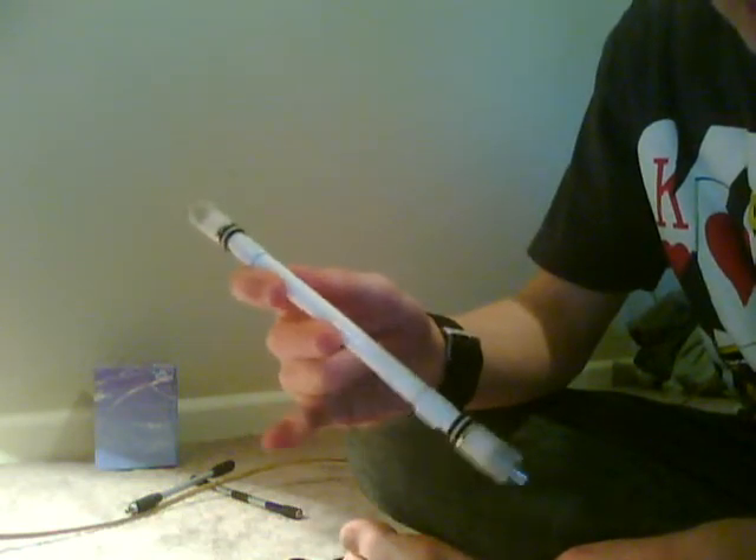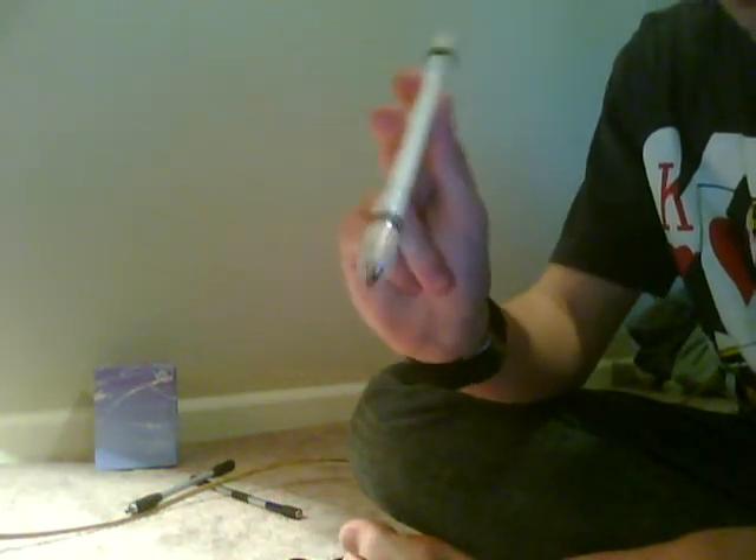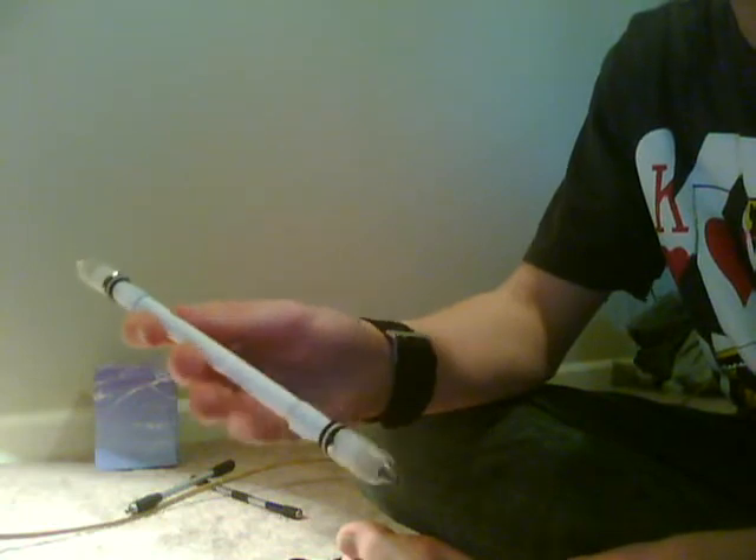What you want to do is keep your pinky and your ring completely out of the picture — completely just tucked out of your hand. They do nothing in this trick, and if they're in the way it's just going to interfere.